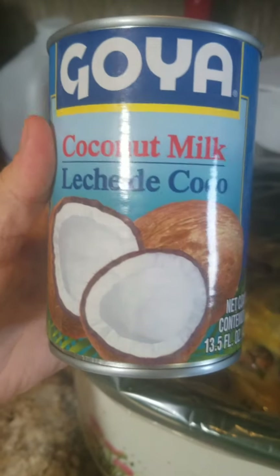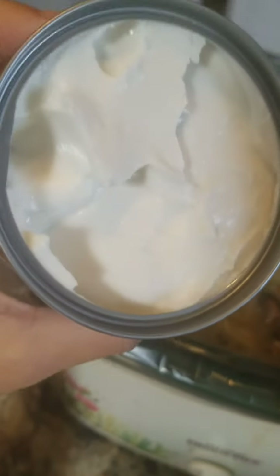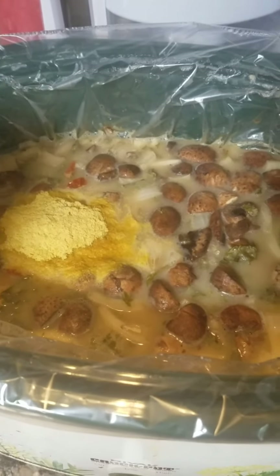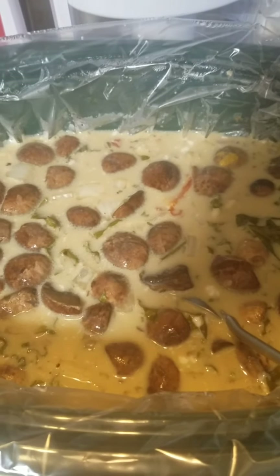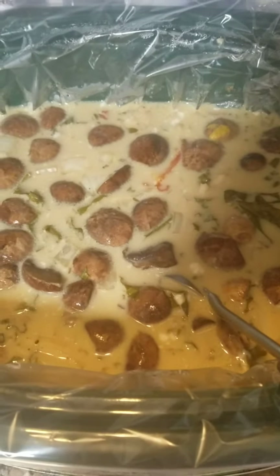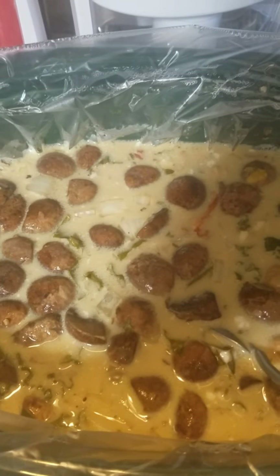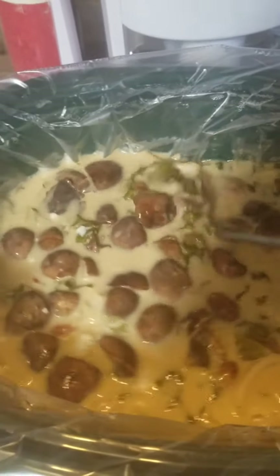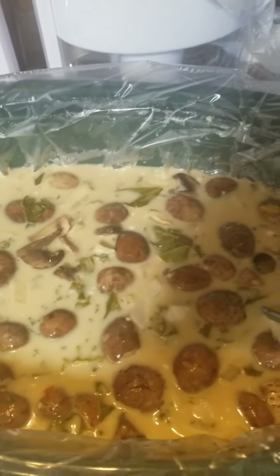I'm going to add a can of coconut milk. I really like this brand — it's nice and thick so that's going to give this more of a creamy, thick flavor. I added the coconut milk. It's got a little bit of a coconut-y sweet flavor now. If you don't prefer that or if you're allergic to coconut, you don't have to add it. I do feel like it needs a little bit more salt.